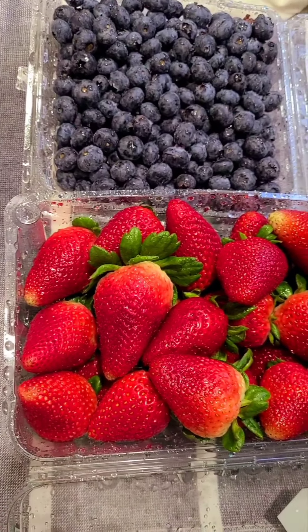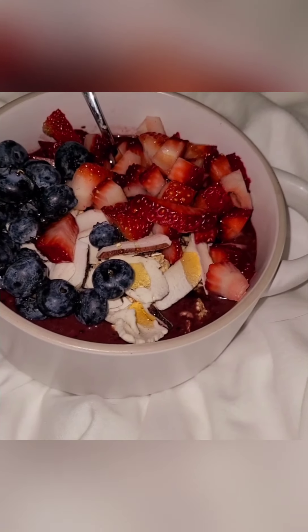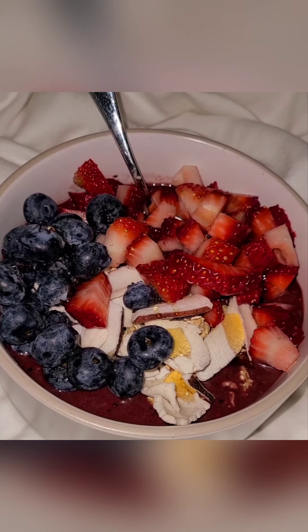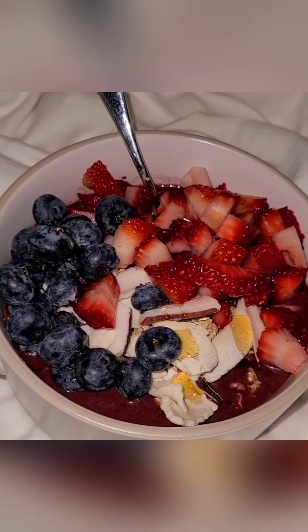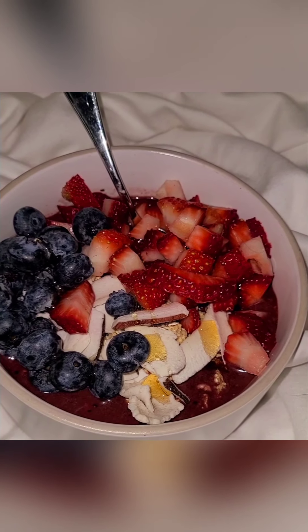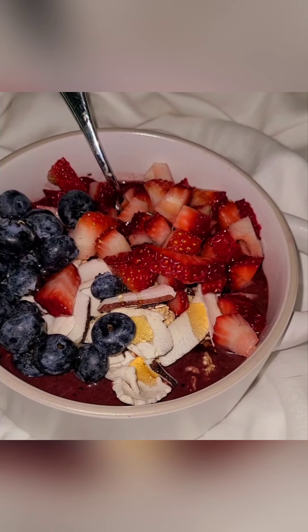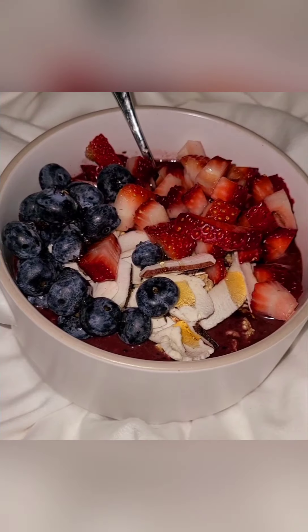Let's build it. First we have some granola and coconut — this is just organic sweetened coconut. Got our strawberries, some blueberries, and then just drizzle it with some honey. There we go.